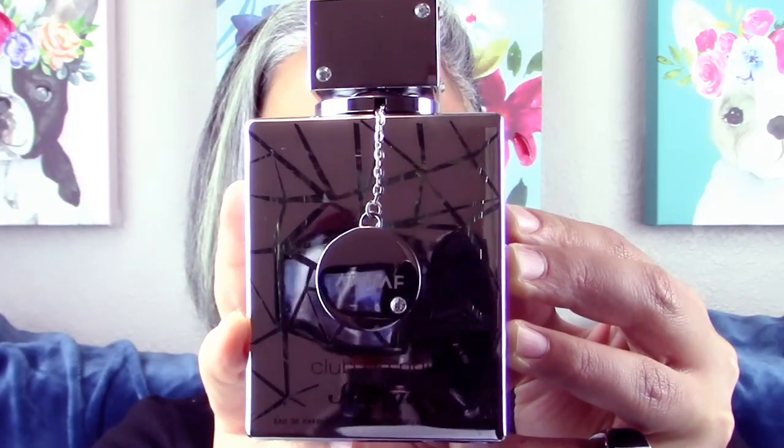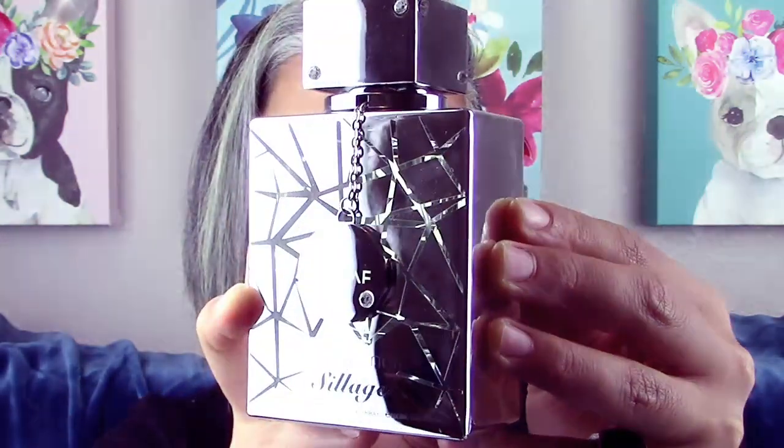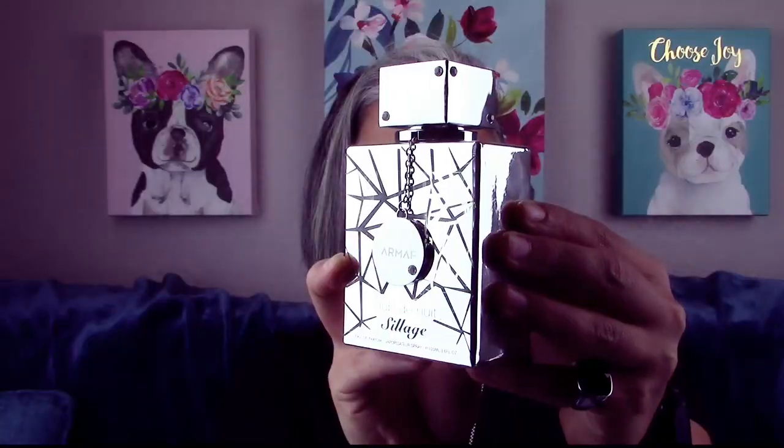Hey guys, welcome back to Glam Finds. I'm here with another fragrance review on one that's been reviewed a bunch of times already, but it was on sale at fragrancebuy.ca and I told myself I was gonna get it when the price dropped. It's going to be from the House of Armaf — Club de Nuit Siage. I already have a couple of fragrances in this vein, particularly Armaf Derby Clubhouse Blanche and Zerjoff Mephisto.